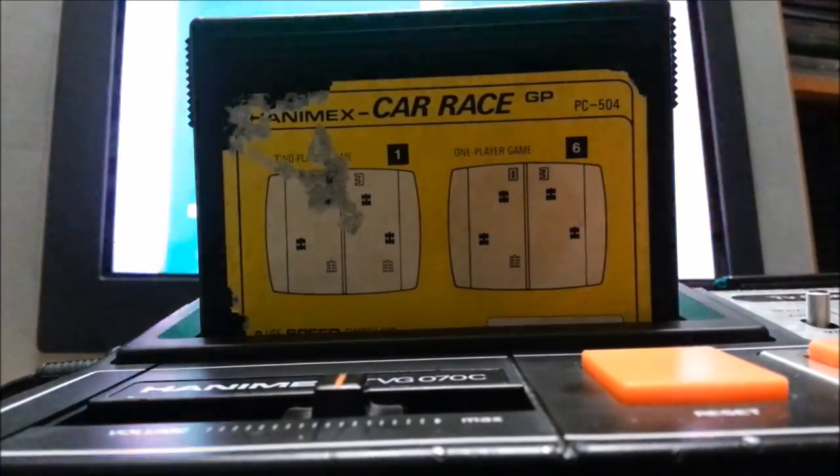Here's Car Race GP. Okay, let's do this. If I die, I'm playing with my left hand. Holy crap — I'm resetting this. Not with my left hand. I'll do better in the review.